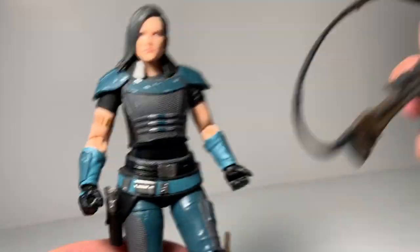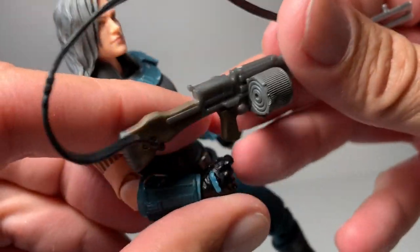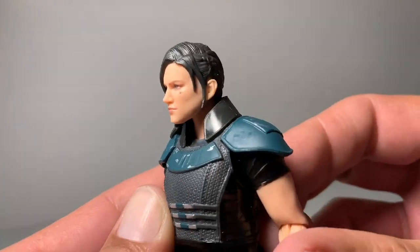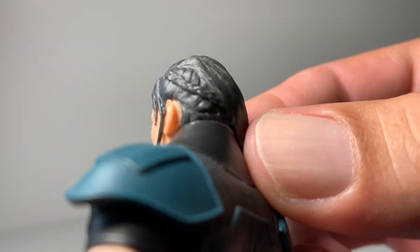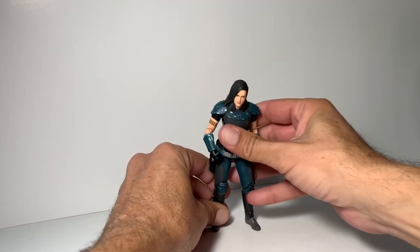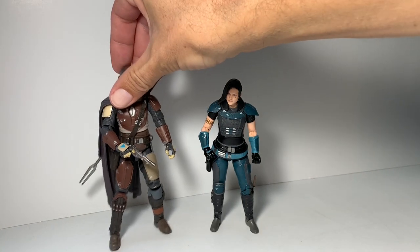We'll have to see how she holds the big gun and how easy it goes in her hand — I'll set that up and come back and show you guys. Excellent figure. You can even see the little braid in her hair there — looks really cool. She stood right out of the box for me perfectly. Let's check her out next with the Mandalorian.